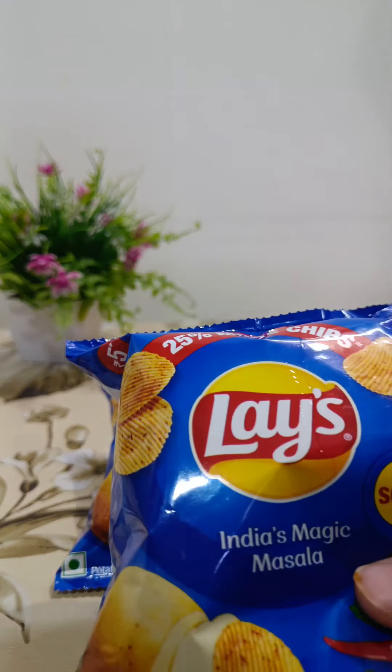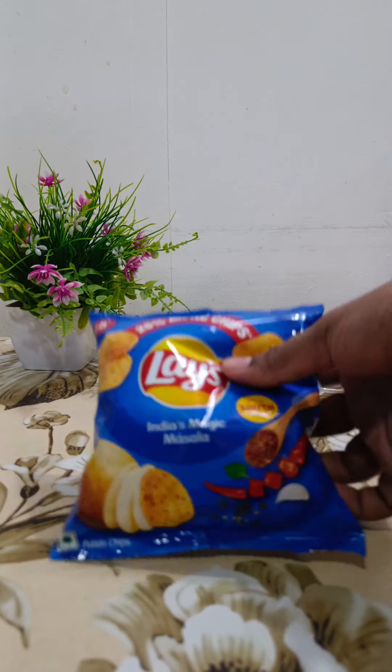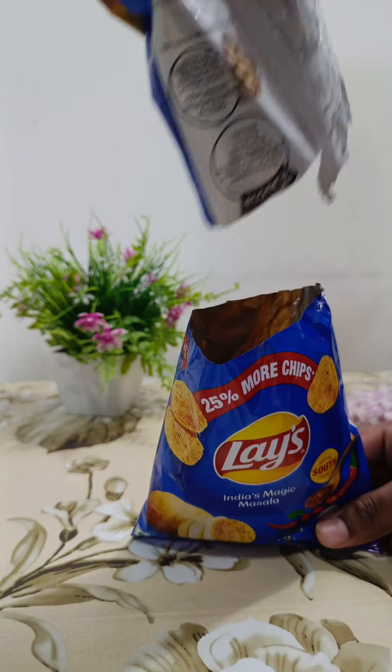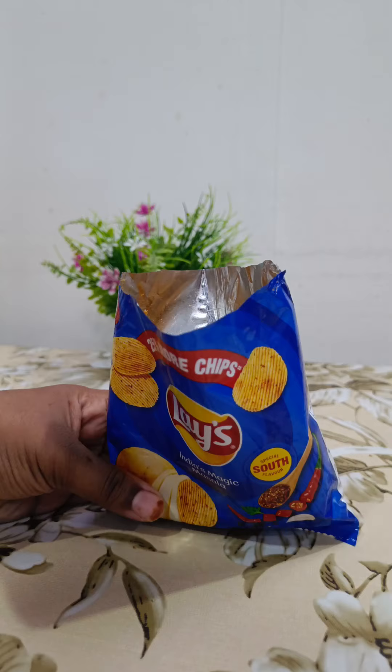Hey guys, welcome back to the BLA food blog. I am going to try a very viral and crazy hack that is called the Lace Egg Omelette Hack.